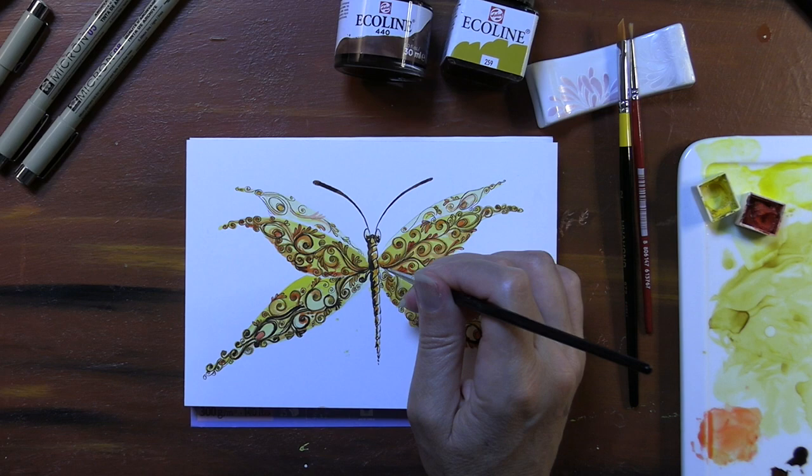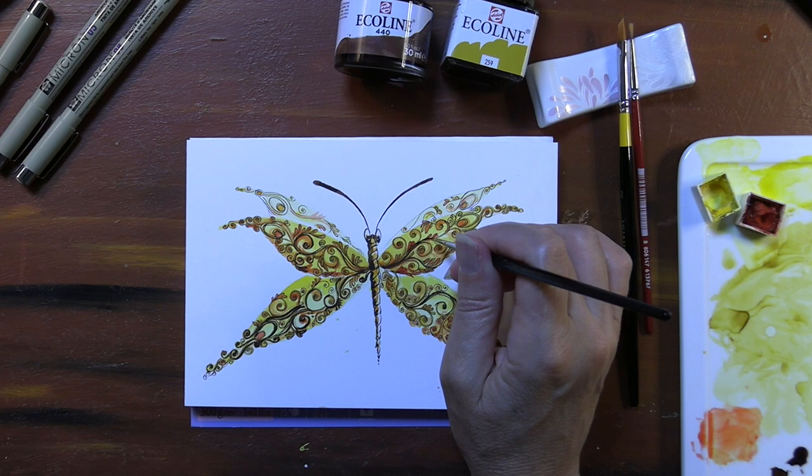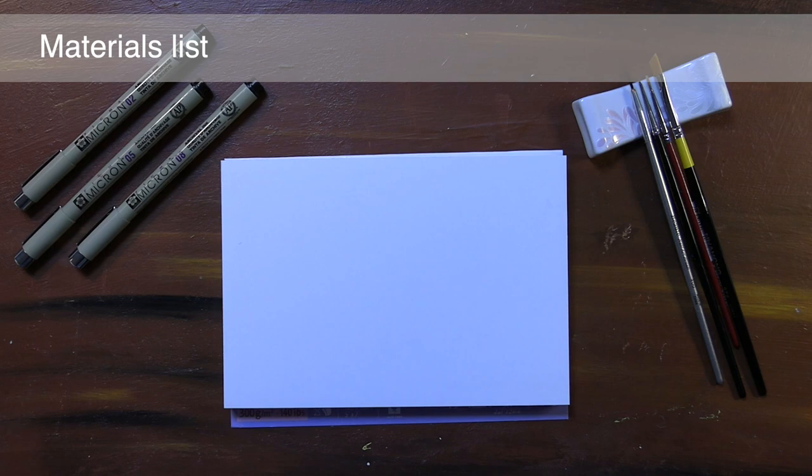Today I'm going to be walking you through how I doodled these butterfly wings as I was getting ready to go to the international airport to take a very, very long flight. I needed some doodle time, and this is what I created.